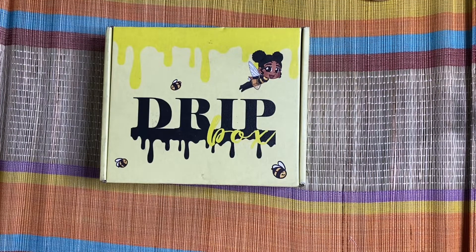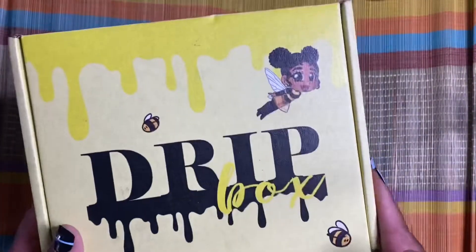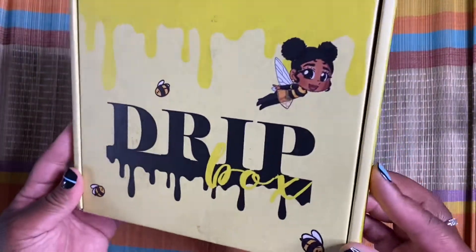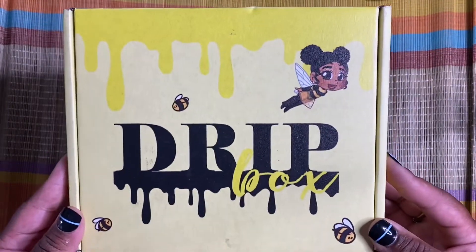Hey guys, welcome to my channel. My name is Rachel Banks and this is Let's Get Playing. I'm super excited because as you can see, I got my drip box. So this is my second drip box. This drip box is a subscription with Cookie Sticker Co. And as you can see, this is going to be the theme. So let's open it up and jump right into it.